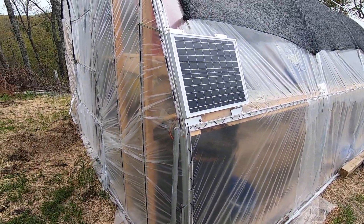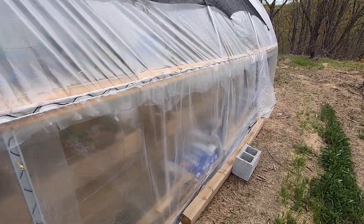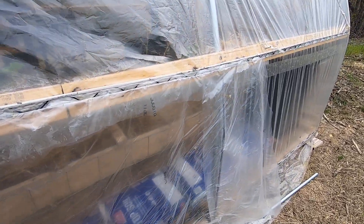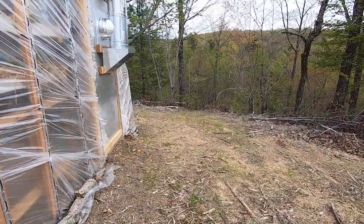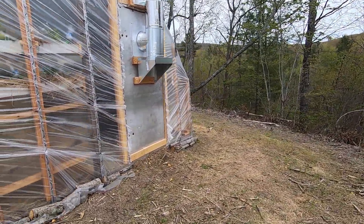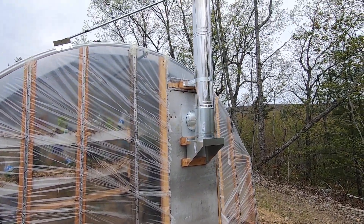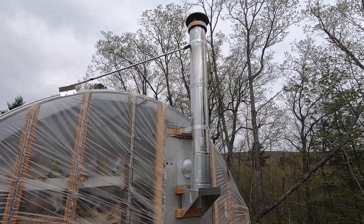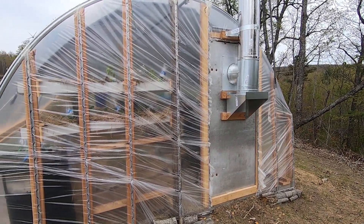There's going to be another vent I've got to order for this side so I can get more ventilation in it. You can't see it — we'll go inside and you'll see it. I've got fencing up here to keep rabbits out. On the back side there's a walk-in cooler door, and I've got a wind brace. All this is double-wall stainless — a little overkill, but I don't want it burning down.